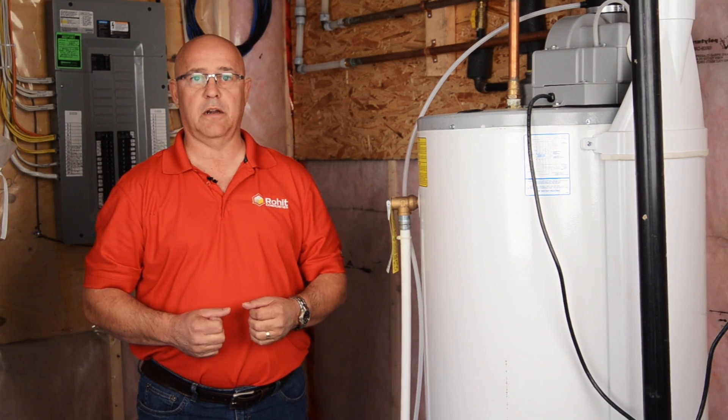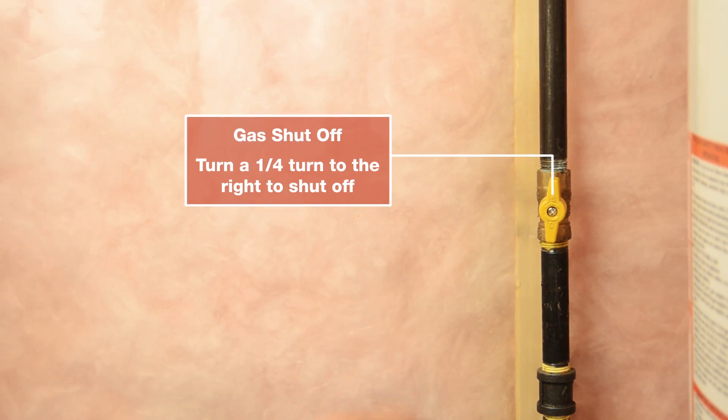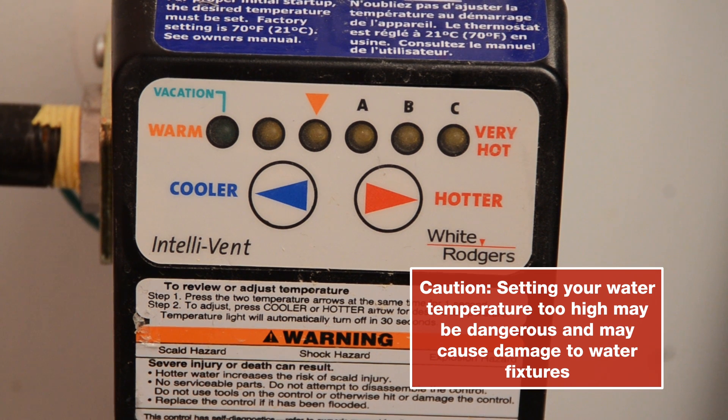The gas shutoff is located on the pipe running vertically down next to your hot water tank. Turn your shutoff a quarter of a turn to the right to turn the gas supply off. Your control panel is located at the bottom part of your hot water tank. This is where you adjust the temperature of your hot water.